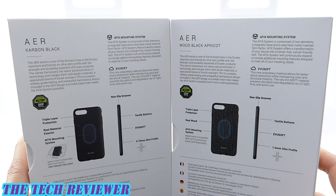Despite both being part of the Air system, these two cases have their differences in material. The Black Apricot has some real wood as part of its makeup, although it also has fiberglass, some Kevlar, and TPU. The Carbon Black doesn't have any carbon fiber in it at all, which is probably a good thing because carbon fiber causes a lot of signal loss, but what it has is a whole bunch of Kevlar, some fiberglass, and some more TPU.